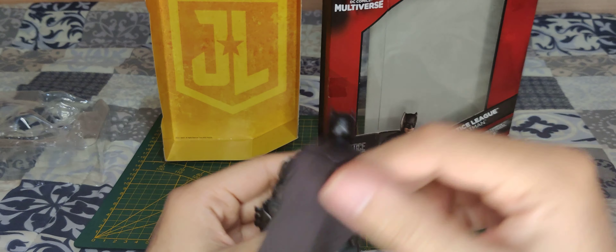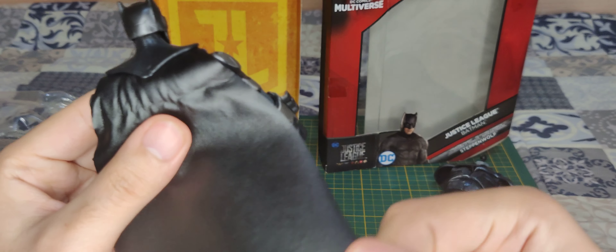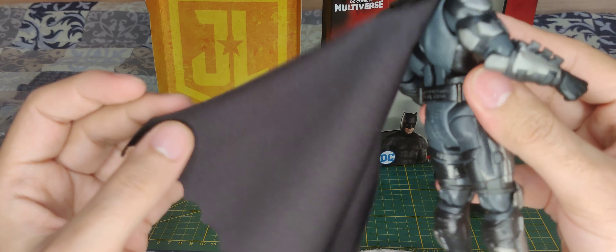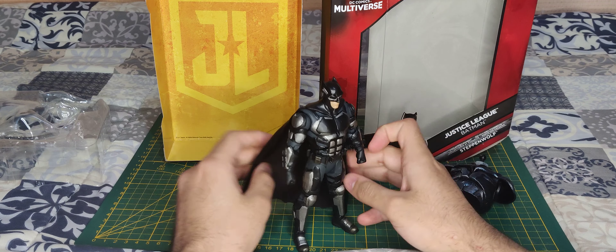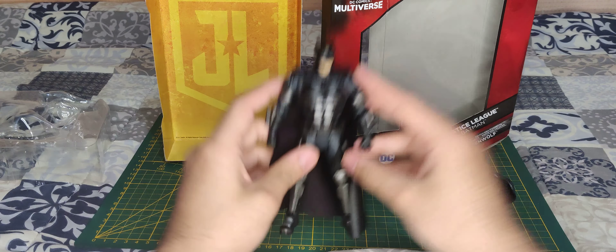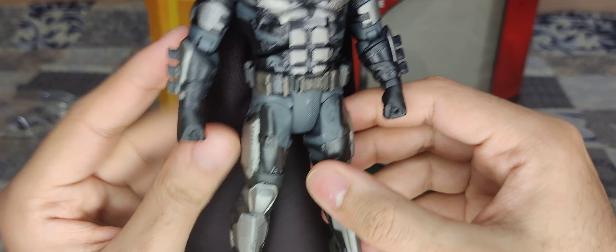What I think is the best thing about this figure is the soft material used on the cape. It has some kind of very leathery plastic on the exterior, on the back here, but inside it's still some standard issue fabric they always use. It's like a Batman with his armoured suit — he looks really cool and has a lot of different types of texturing on his different armours.